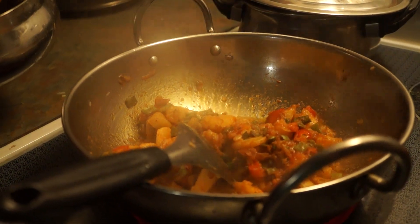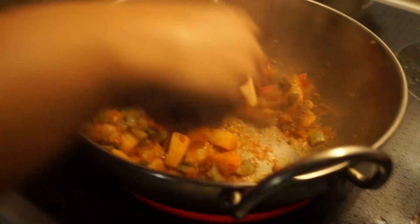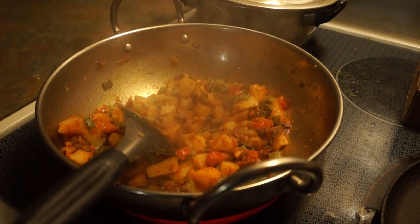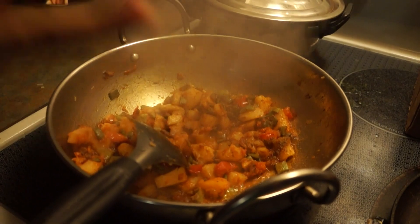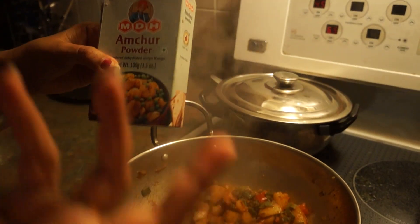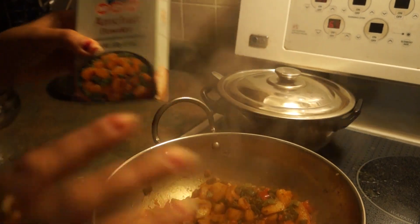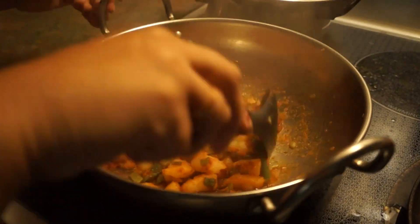Now I will add a little bit of garam masala. I have to tell you that I'm adding a little bit of amchur — dried mango powder — because it has fresh tomatoes, so this is optional. If you want, you can add it; if you don't want, you don't have to put it. Because it has fresh tomatoes, my sabzi is done.